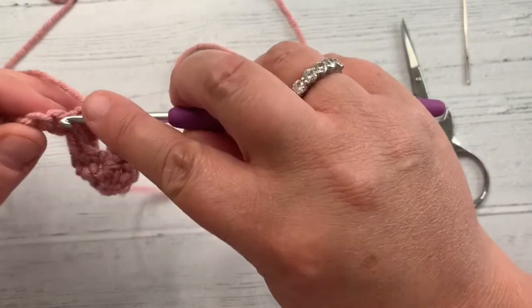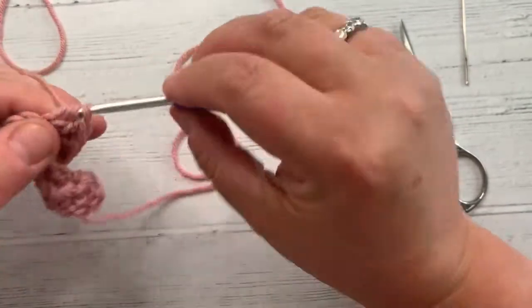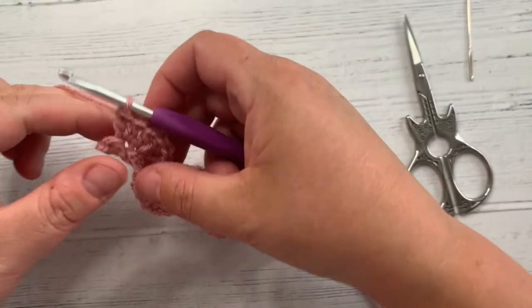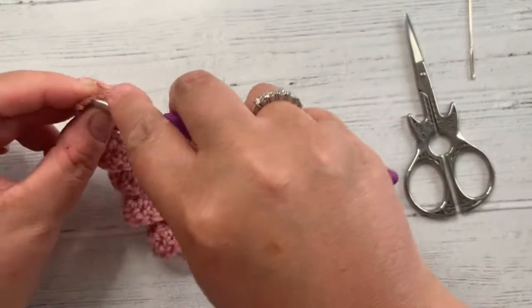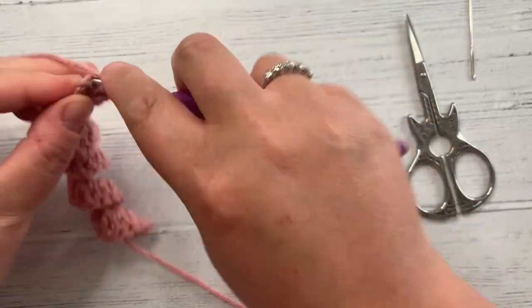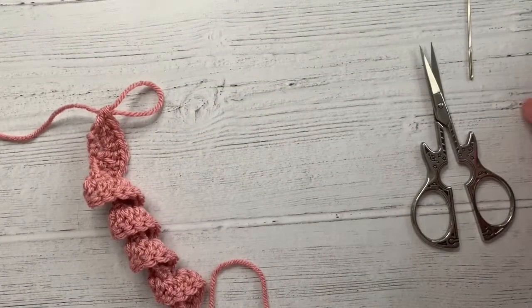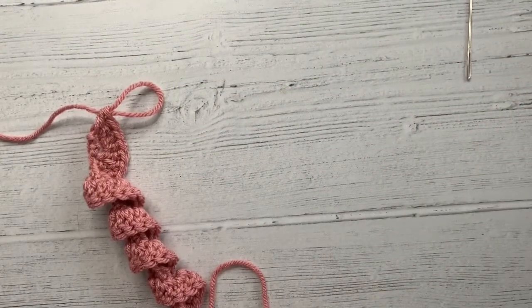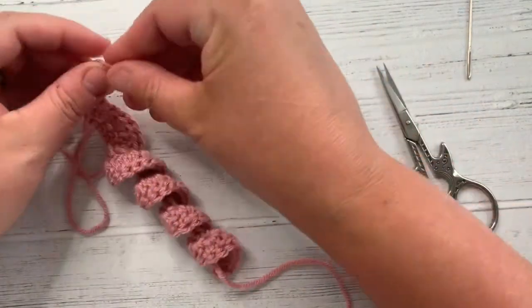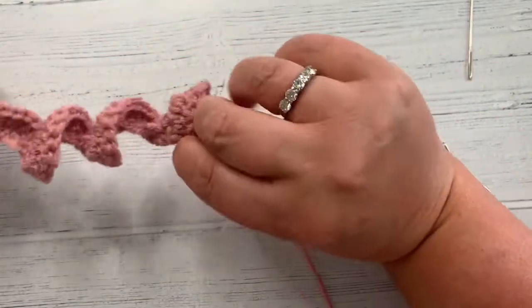Yarn going everywhere! Two in this one. Two in this one. I'm just coming up to the last one, which was the chain, because we turned it over and did it into the second chain. So I'm just going to do two more stitches in here. Then I'm going to fasten off — giving myself a decent tail just so I can sew it together. You can see it wants to spiral, but it doesn't look much like a rose yet. Now I'm going to thread my needle so I'm ready to go when I've got it in position.